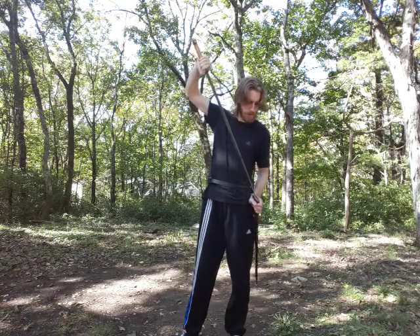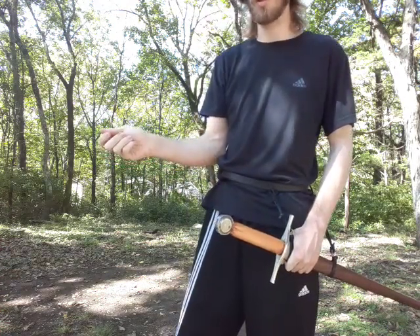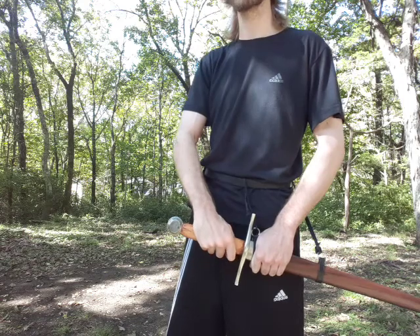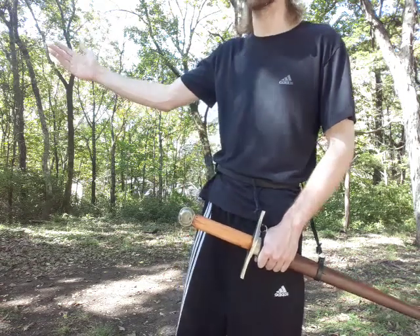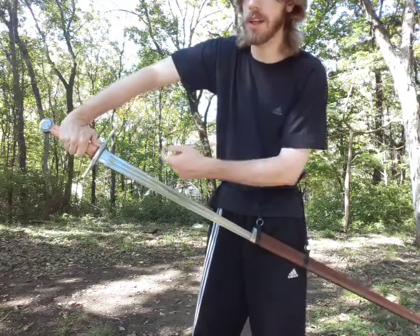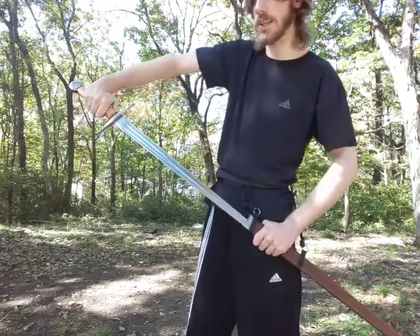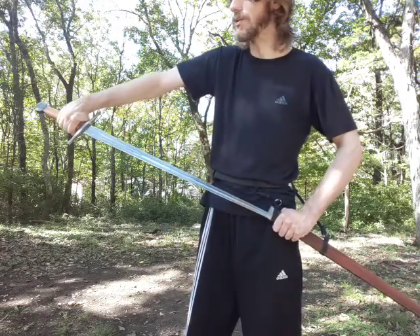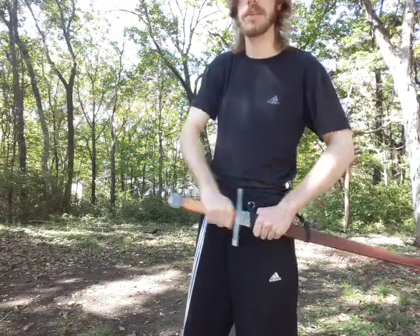Grab nice and close to the crossguard. I normally advocate gripping further back, especially for one-hand fighting, but because of the actions we're going to be immediately put into, grab nice and close — you want that firmness of wrist. Also, if I have my thumb on the blade, I get compression when I try to draw it and I can't afford that time-wise. Grabbing this way, my wrist can flex or my pinky can release.